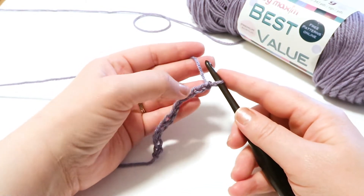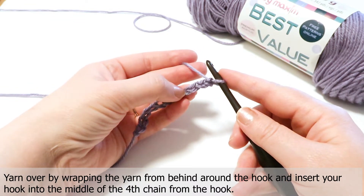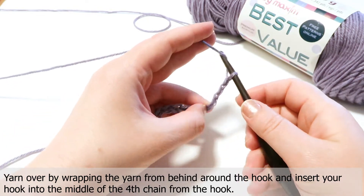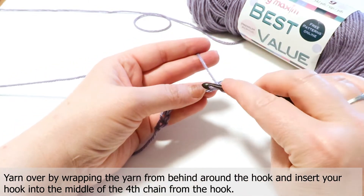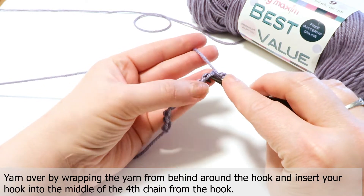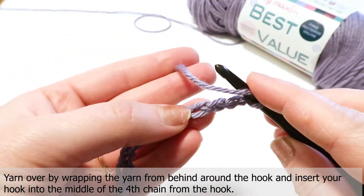What we're going to do is yarn over by wrapping the yarn from behind around the hook, and inserting our hook into the middle of the fourth chain from the hook. That's the middle of the fourth chain. Let's get a little closer look.